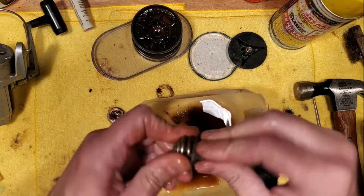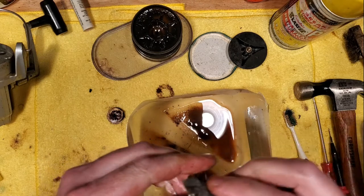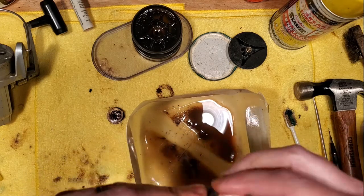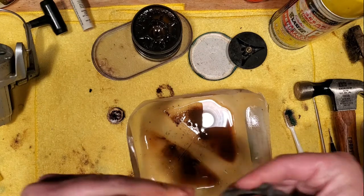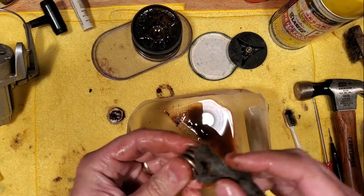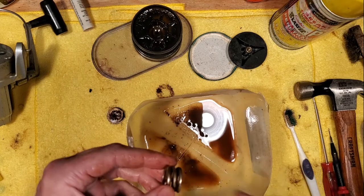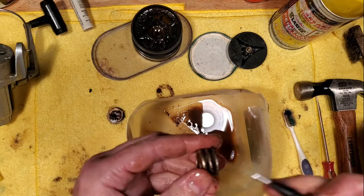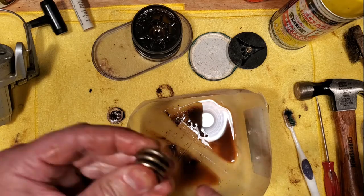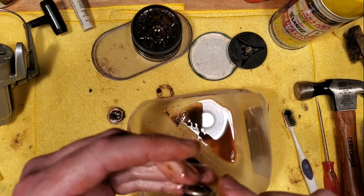Taking a little steel wool to this, trying to scrub out whatever we can. There's definitely some rust in here that is just going to be here and there's not going to be a lot we can do about that, unfortunately. But it's definitely better than it was. Maybe if the reel gets used every once in a while and gets some regular maintenance, it'll prove to be quite useful.